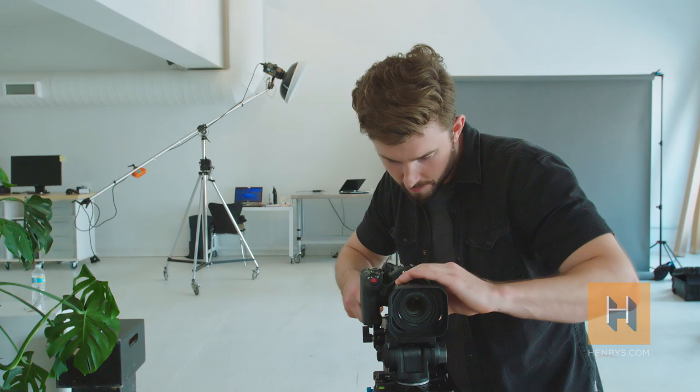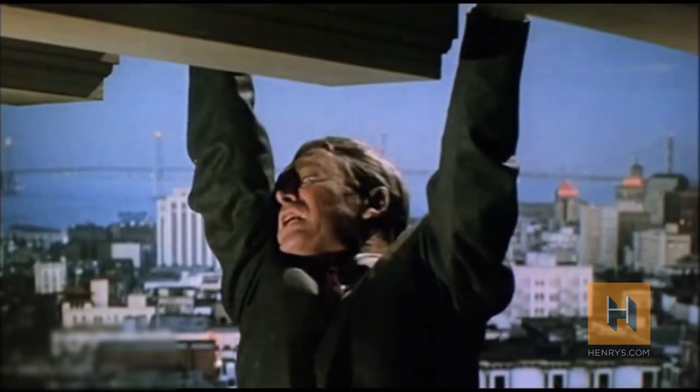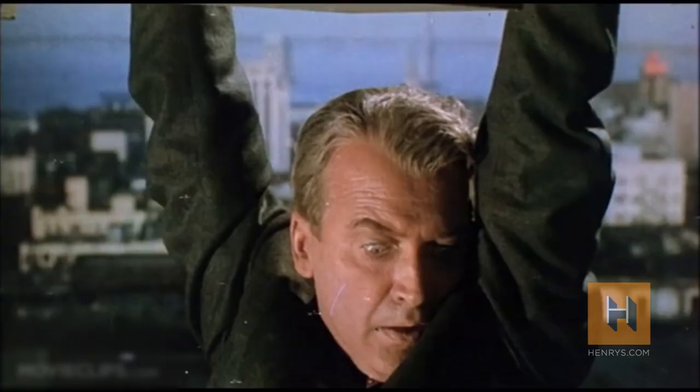Today I'm going to show you how to capture the dolly zoom, an in-camera effect popularized by the Alfred Hitchcock film Vertigo. That shot became so famous that many people refer to the dolly zoom shot as the Vertigo shot.